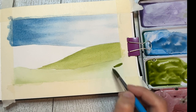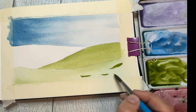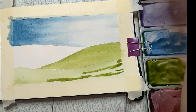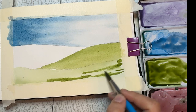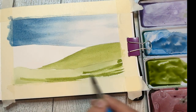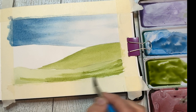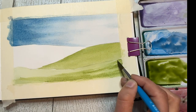I'm taking some of this darker color and adding it to my first hill. I just want to add some areas of shadow - I don't want to take over the whole thing with the darker color because I want this hill to be a little bit lighter than the one above. I'm adding in a little shadow and texture and just blending it out, playing a little bit in this area. Once I'm sure I'm done, I'm going to let these two sections completely dry before moving on to additional layers.